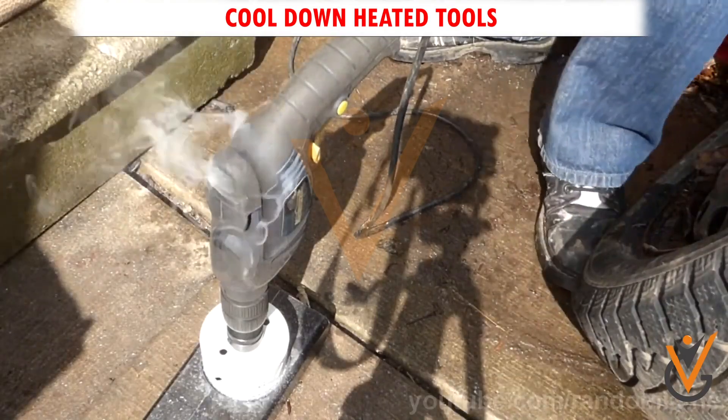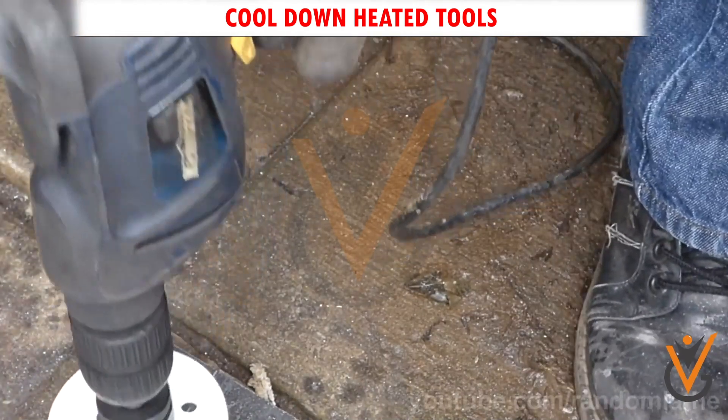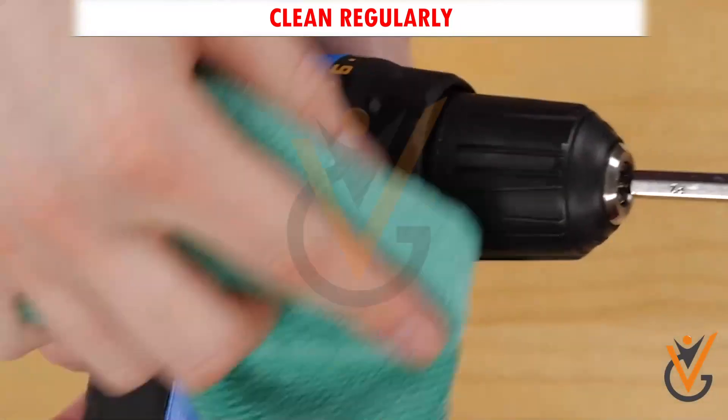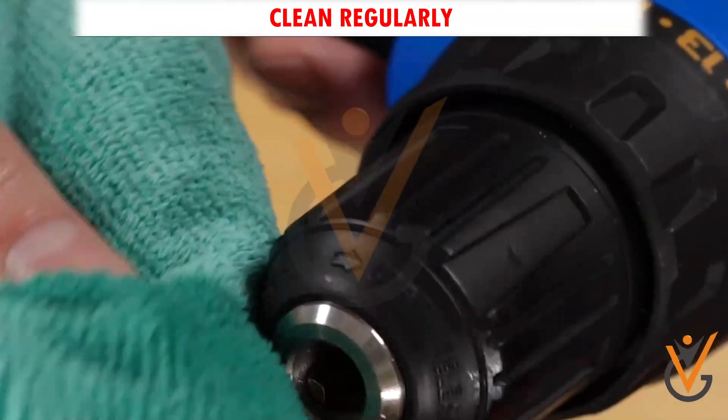Cool down heated tools. Overworking a tool puts a lot of stress on its motor and can cause it to overheat. Clean regularly. Power tools should be cleaned at the end of every shift and before they are stored away for the night.